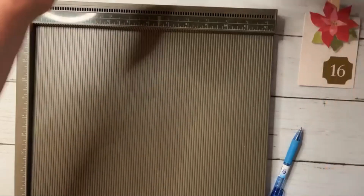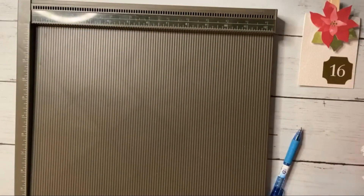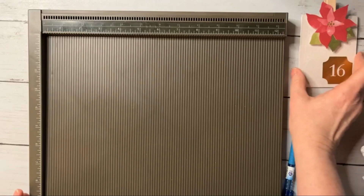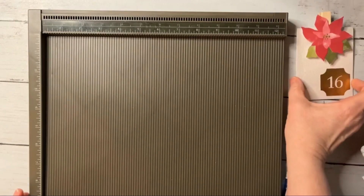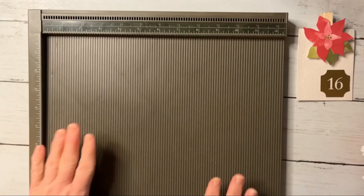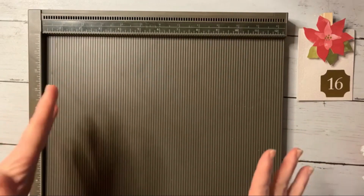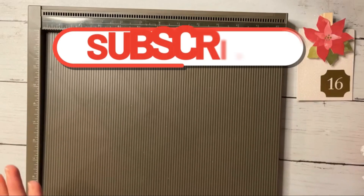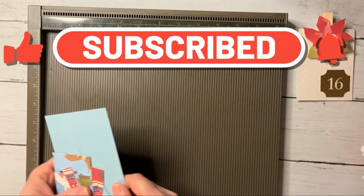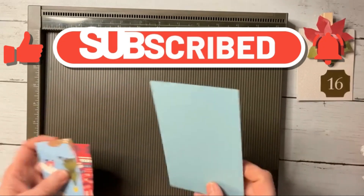Okay, we are on our last video for the day and this is going to be a lip balm holder. Let me tell you the pieces we're going to need for this one, because it's a few more than some of the other ones.